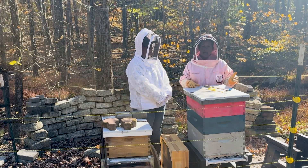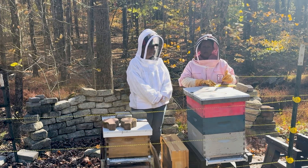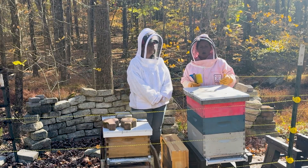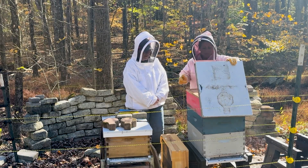So in this hive we had combined with a weaker hive, so I'm going to go in here and see if I need to remove this box, but I am going to add a hotbox onto the top of this hive for winter. So, I might not be removing this.